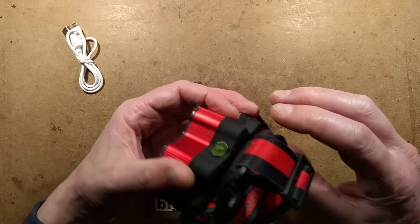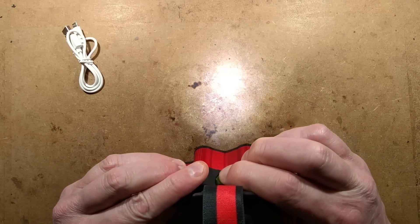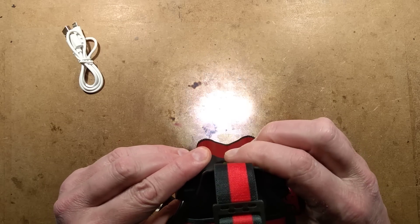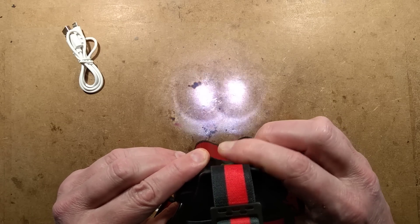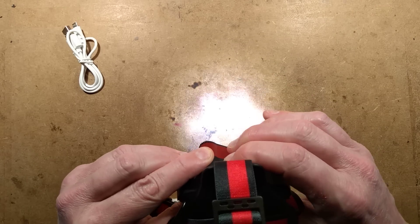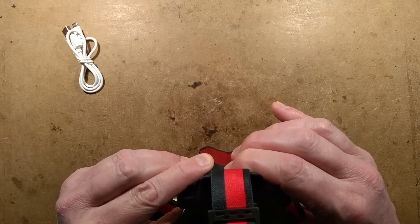It does not have the SOS mode. If I hold the button in, nothing — it just shows the one light comes on. And it's got that thing that as you switch through them, if you stop on one for a length of time, you still have to toggle through all the other modes to turn it off, including the really annoying strobing one.